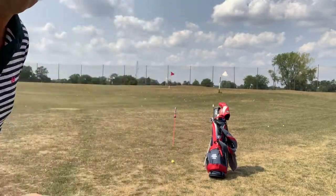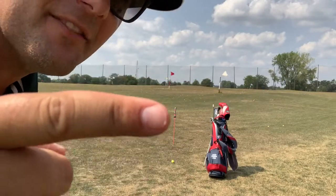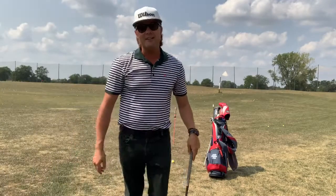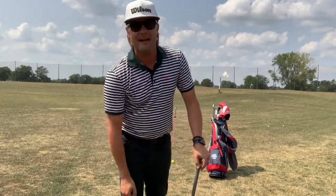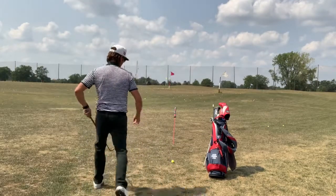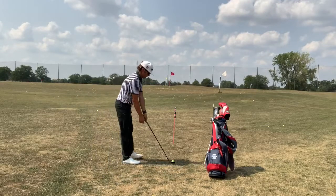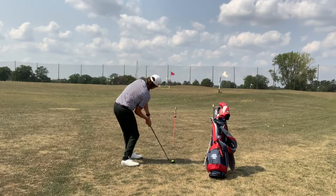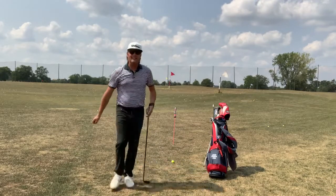Here's the setup today. I've got an alignment stick — I figured that'd be tough to see, so I put the alignment cover on there. Basically what I'm going to do is simulate impact, look and rotate my head, and look right at that alignment cover. Set up normal — looking right at the alignment cover.